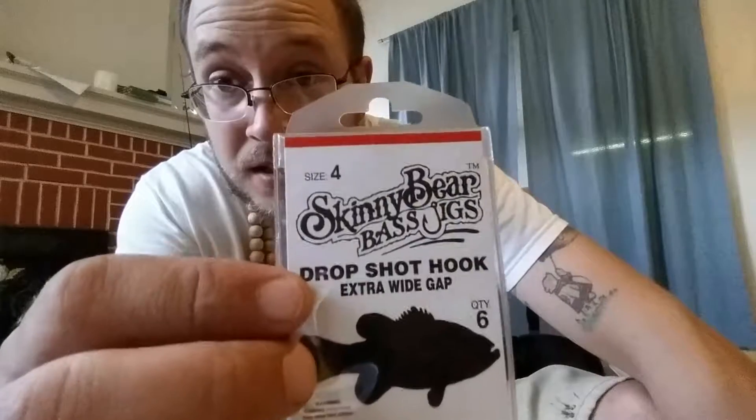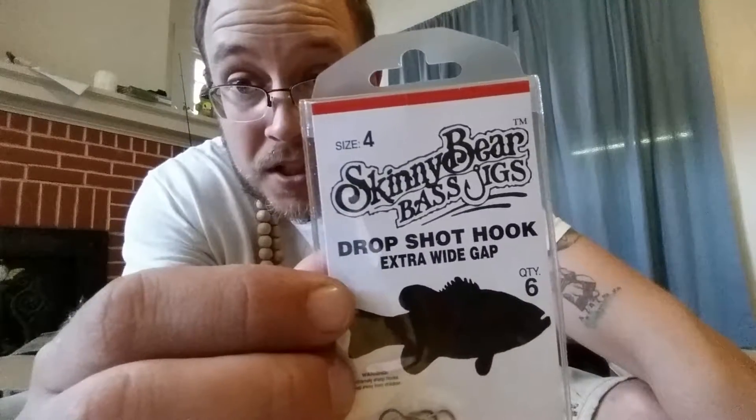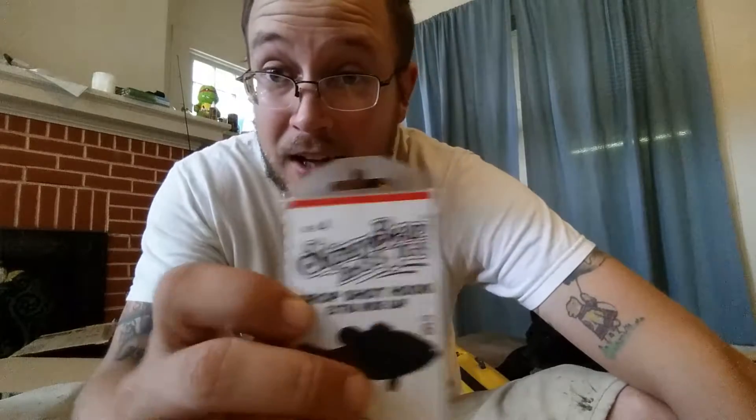Next up is Skinny Bear Bass Jigs — that's what it says on that. These are drop shot hooks, size 4, quantity 6. Not too bad. $2.49 for a package like that. These aren't super big hooks — might be for like smallmouth bass. But that plus those worms we just looked at, those look pretty good together.